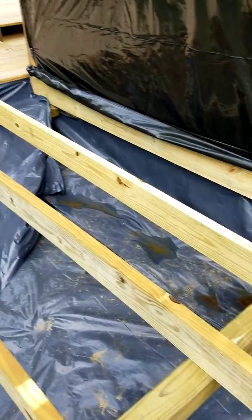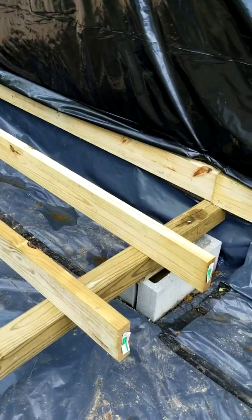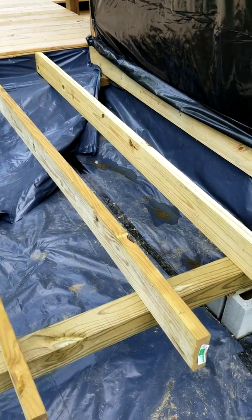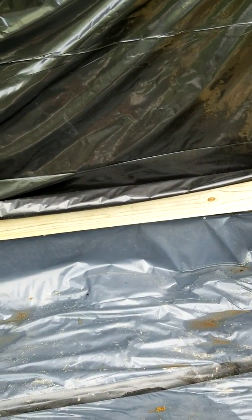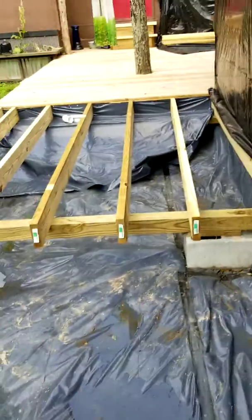This joist here is eight foot long, so that's basically how long the bathroom is going to be — seven feet, maybe seven-two by eight foot. The rest of it, seven-two by six foot, will be where Sandy's going to have her little garden room.